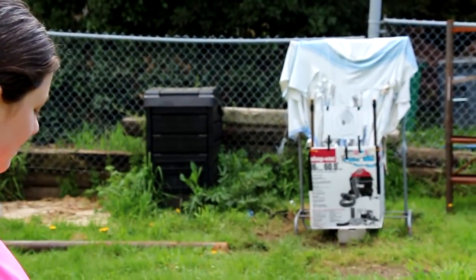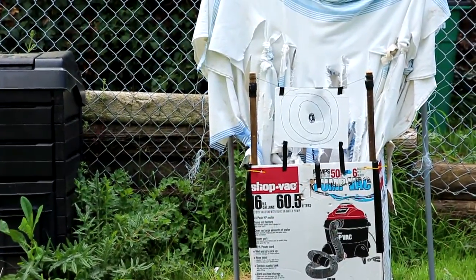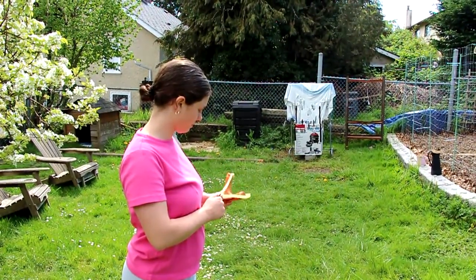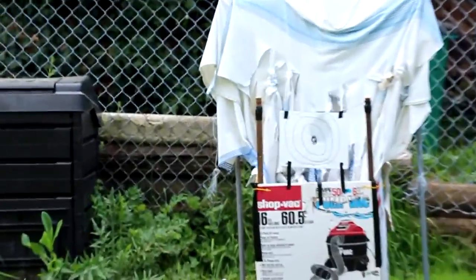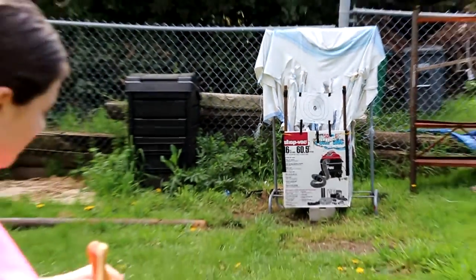Nice shot, hon. She's shooting a hazelnut and oak natural that I made her with large forks for ease of shooting. You're consistently hitting that target. That's awesome.